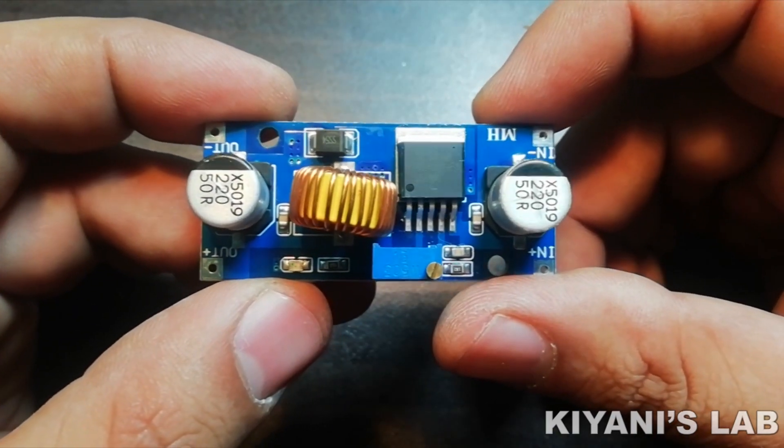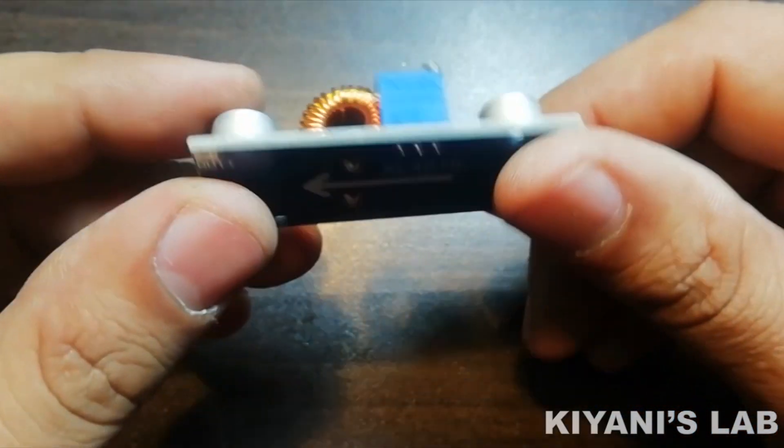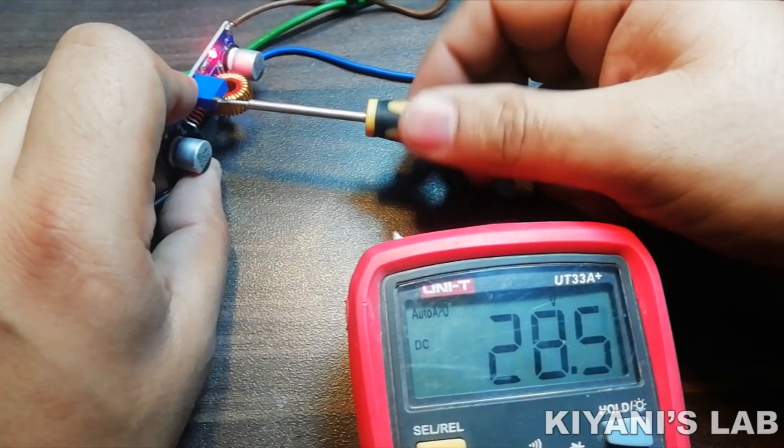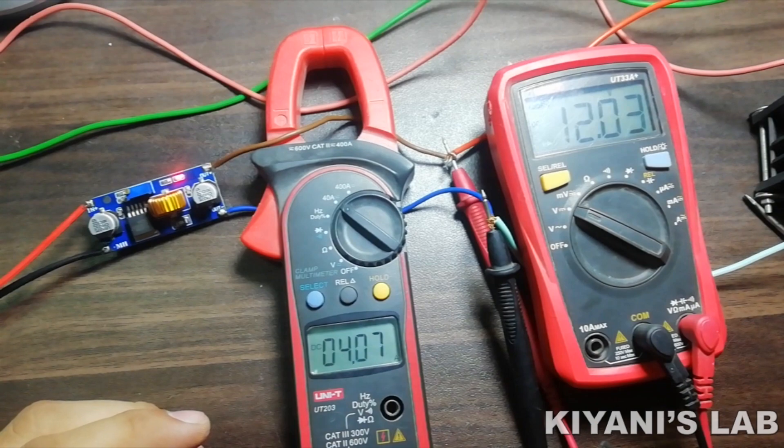Hi friends, in this video I'm gonna review a buck converter module. It is the XL4015 buck converter module. So without further ado, let's test this module.